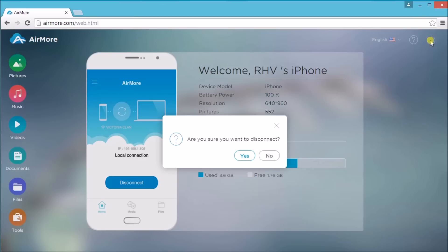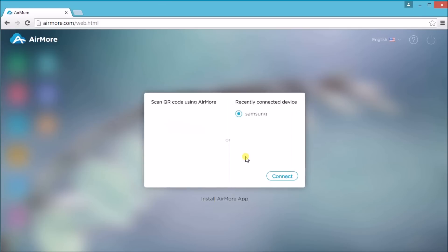Then click on the power button on the website so that we can disconnect the iPhone from Earmore.